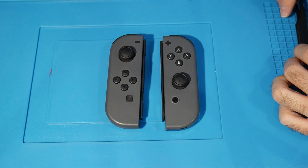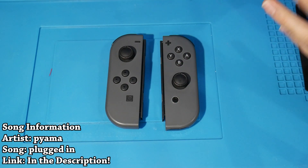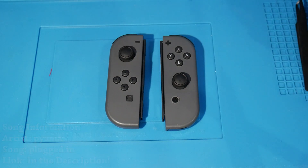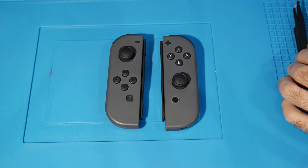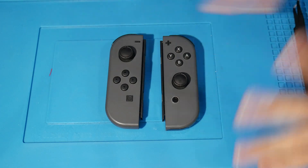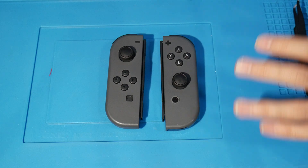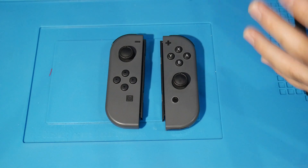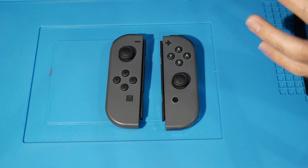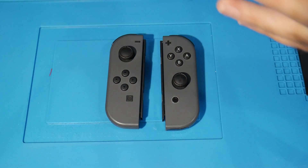Hey, what's going on everyone, it's me Mr. Mario and here we're going to be performing a Switch Joy-Con reshow. I've done this several times and figured I'd show you how I do it and maybe give some tips, tricks, and pointers. So we're going to be needing a few things here. If you're going to be following along as a tutorial, I'd recommend watching this video first to see if this is something you feel comfortable doing.